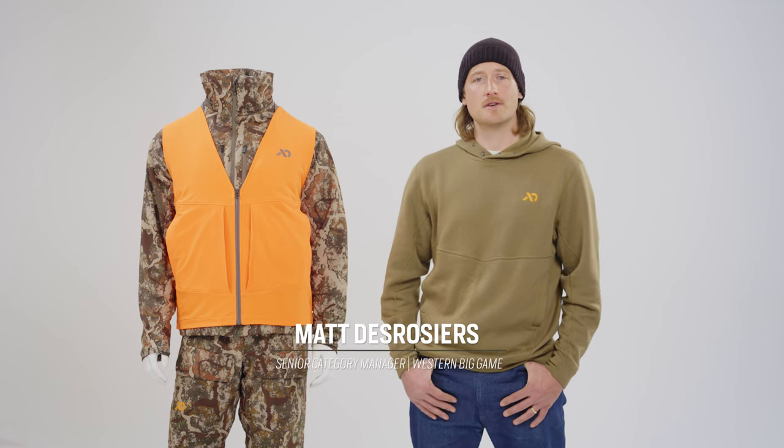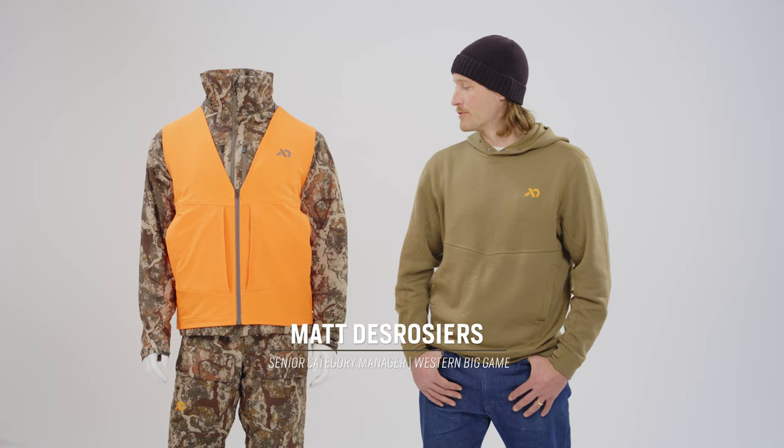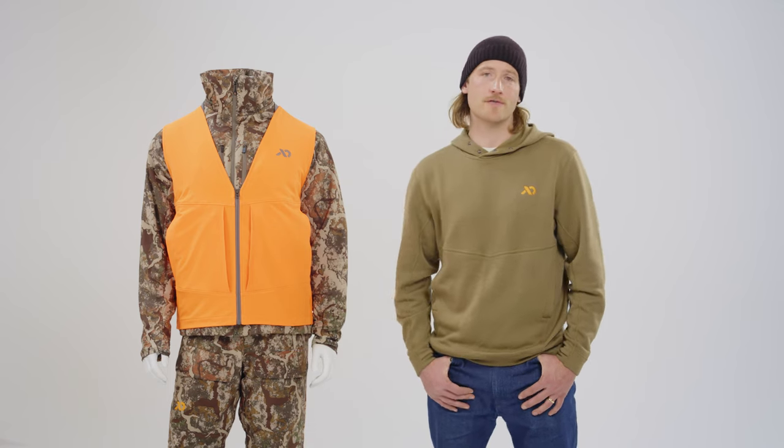My name is Matt DeRogers. I am the Senior Category Manager of Western Big Game here at First Light, and today I'm going to be running you through our new Charge Blaze Orange Vest for 2023.